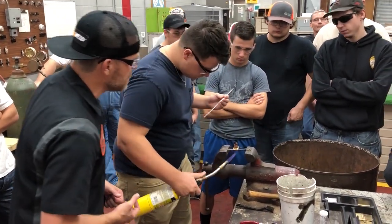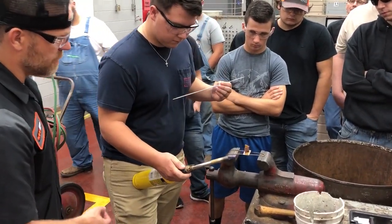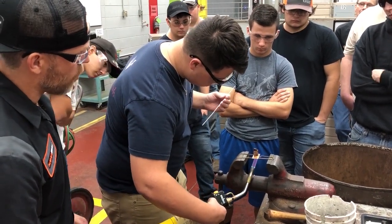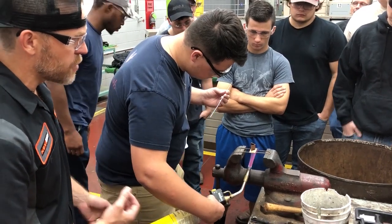Come up underneath now and just heat the brass so that everybody can see that. Turn your torch up a little bit. Now just heat the metal. Now watch for it — what you're going to see is the flux starts to activate like this. This is your first tell.